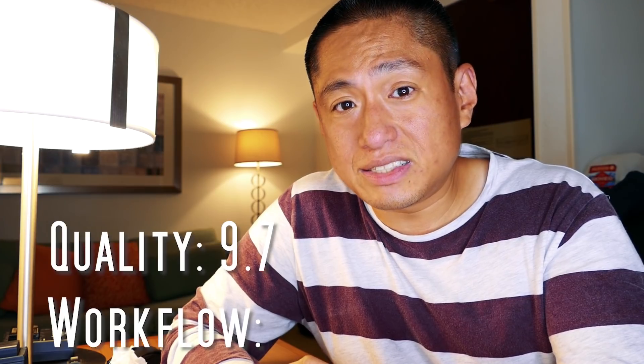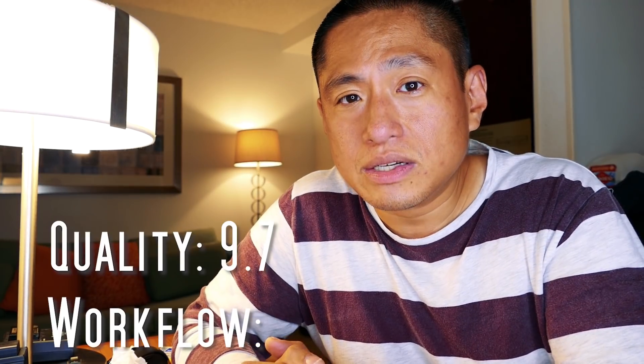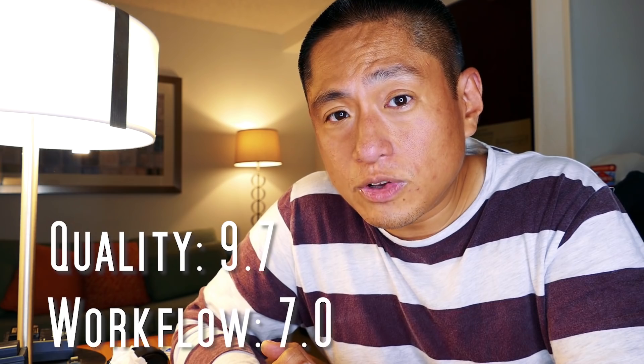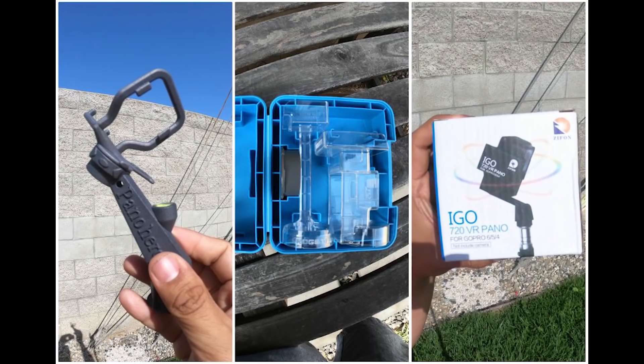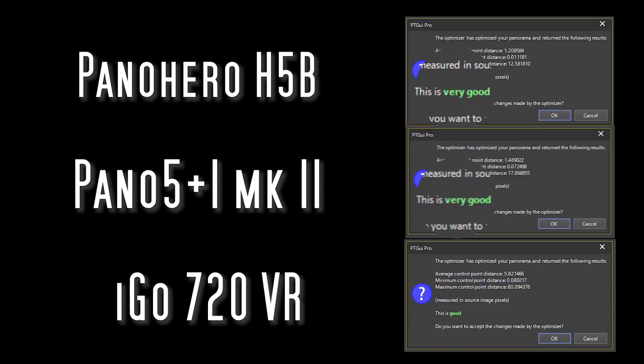For workflow, both the Panohero and Panohero H5B take eight shots and you have to ensure exposures and white balance are as consistent as possible. It's a world of difference from the average consumer 360 camera, so I rated the workflow at 7.0. In terms of image quality, the Panohero and Panoh5 Plus 1 had similar stitching quality. The iGo 720 VR had more stitching errors, so I can't honestly recommend it. I would instead recommend the Panohero or Panoh5 Plus 1.